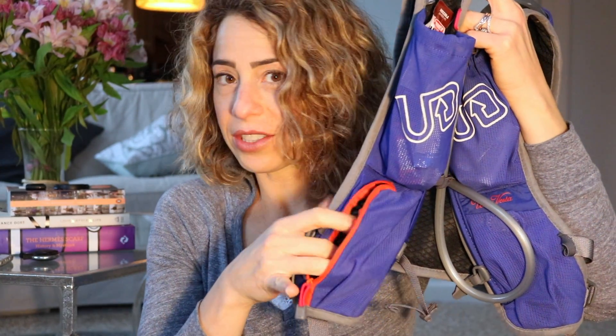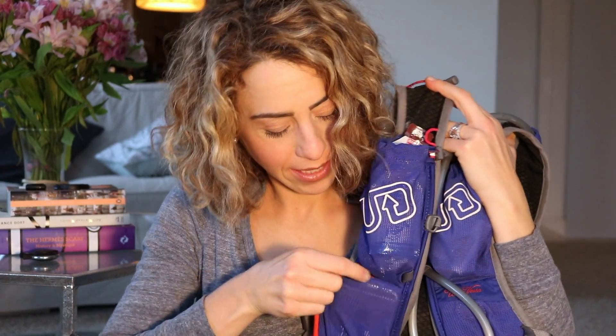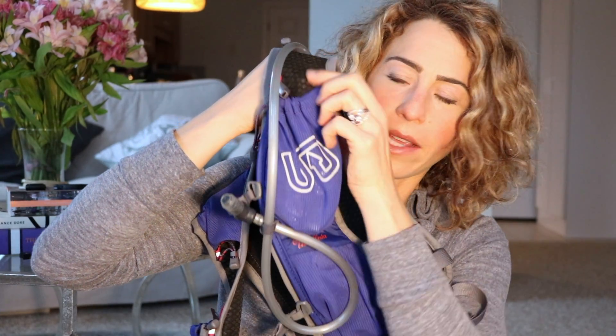Down here at the bottom, this pocket is actually perfect for an iPhone 6. You can see the iPhone fits perfectly right here in this pocket.